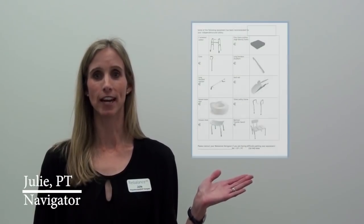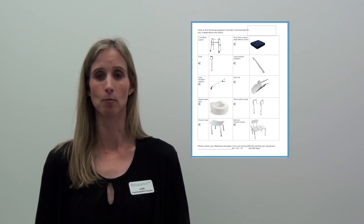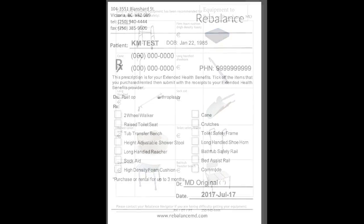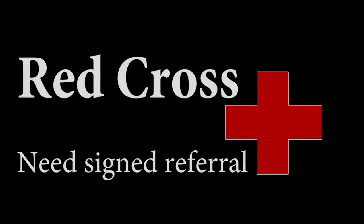You will need equipment to help you with your daily activities after surgery. Your navigator will provide you with a list of recommended equipment and options for where to get it. Most equipment can be rented or purchased from a local medical supply store or at RebalanceMD. These expenses can often be claimed, so check with your extended health benefits provider to see what is covered. Your navigator will provide you with a blank prescription for the equipment to submit with your receipts. Some items may be available from local loan cupboards, though supply may be limited. All Red Cross loan cupboards require a signed referral from a health care professional. For out-of-town Red Cross locations, your navigator will provide the signed referral form or will fax it on your behalf.